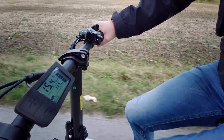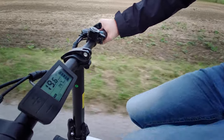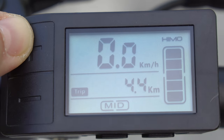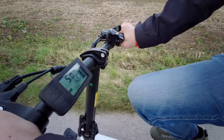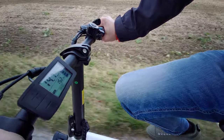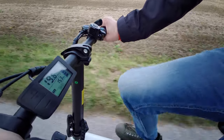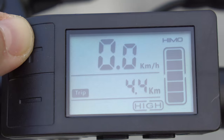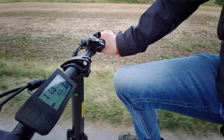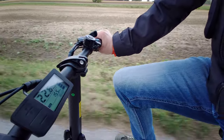In ECO mode the electric support is only active up to about 18 kilometers per hour. The speed is not limited so you can go faster by pedaling — there is just no further electric support. Then there are two fully electric modes: Medium and High. In Medium you can pull the throttle and the bike accelerates up to about 17 kilometers per hour. The speed is not limited and you can always go faster by pedaling. In High mode the bike accelerates up to about 24 kilometers per hour. Again the speed is not limited — you can always go faster by pedaling, and the bike is not slowing you down when going downhill.